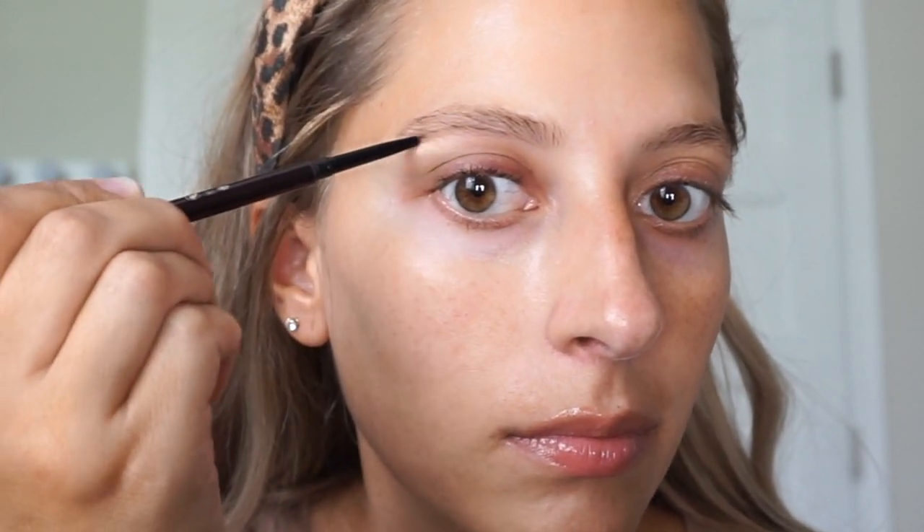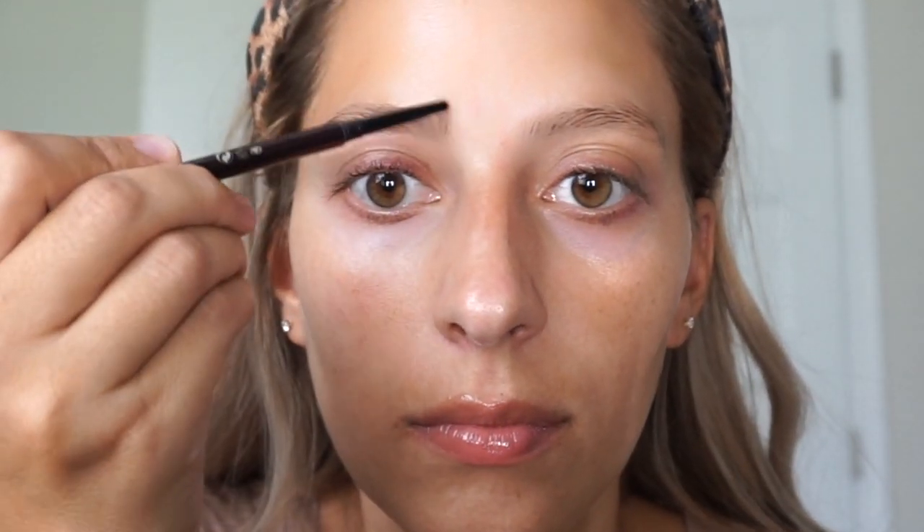And now I'm just filling in my eyebrows. So to fill my eyebrows I trace the top and the bottom of my eyebrow and then I just kind of fill it in with little strokes. So this is the Hourglass Eyebrow Pencil in Ash, and my eyebrows are very light, so this color is seriously perfect. It matches so well.